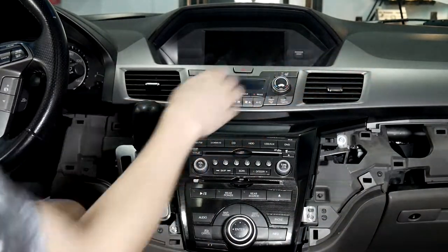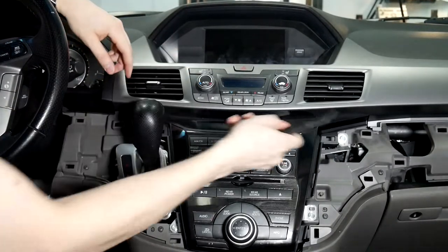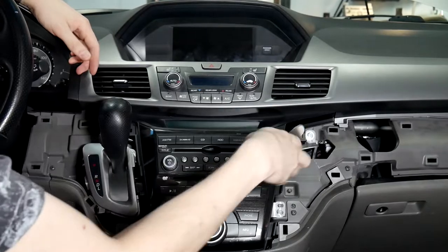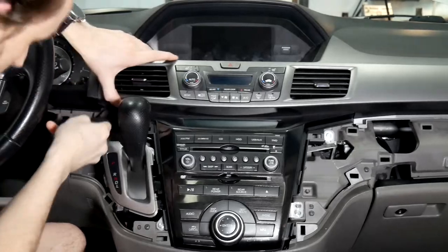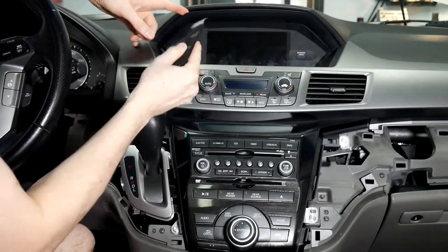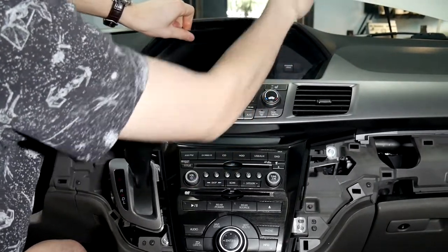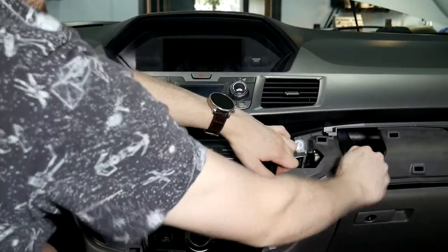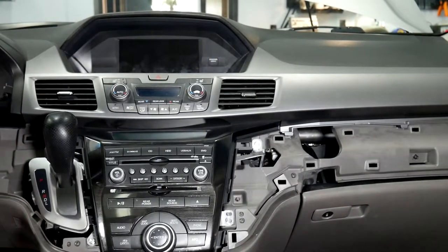The next part is this whole top piece here — same thing, just pry up on it. Make sure you don't pry up on the actual radio because it comes out to the side. The top part is above the radio, so pry in that area. There's a clip here and a clip here — this vehicle is missing one of them. Just pry down on it a little bit and it'll come out. That's a metal clip compared to the plastic ones. Coming to the other side makes it a little easier since the trim goes all the way across the vehicle.